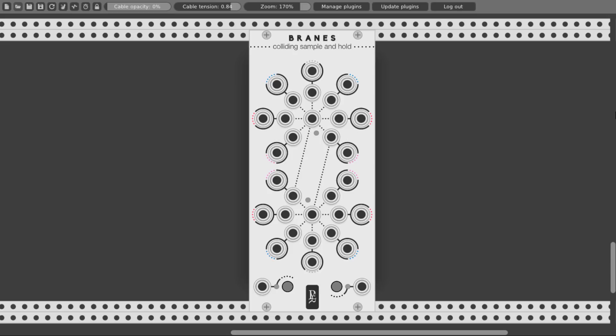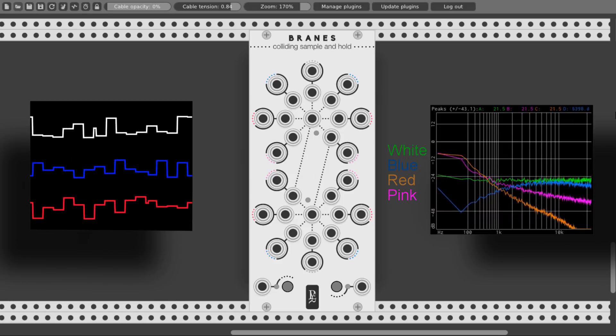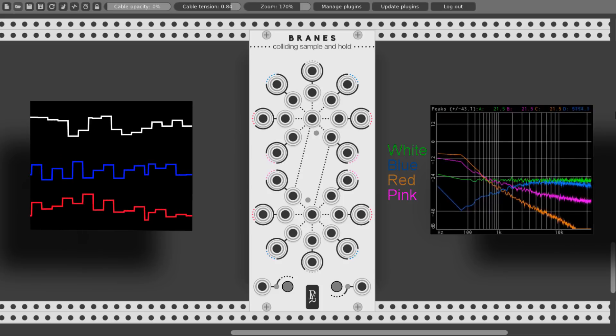If there is nothing connected to the signal input, Brains will use its own internal noise generators. You can see the different colors around the different outputs, which indicate different kinds of noise generators. We have one white noise generator, two blue noise generators, two red noise generators, and two pink noise generators. You can see the differences between the noise types on the spectrum analyzer. Each noise type gives Brains a different range of frequencies to sample from, which means differences in the range of voltage coming out, leading to different modulation possibilities.